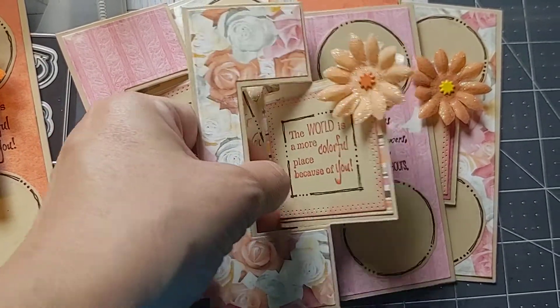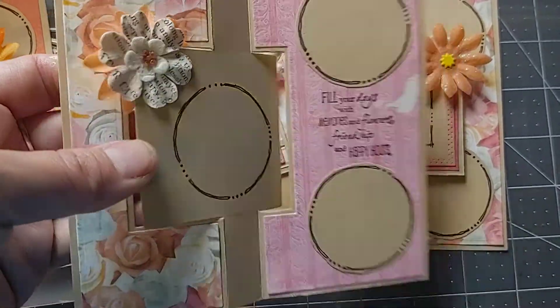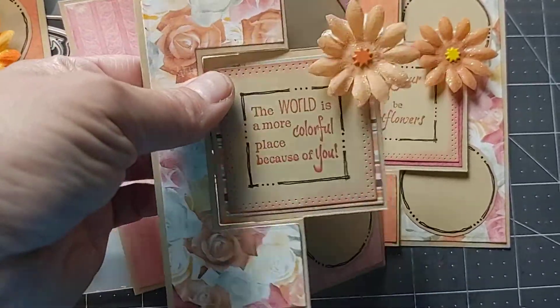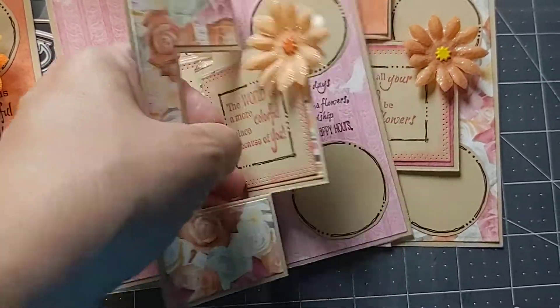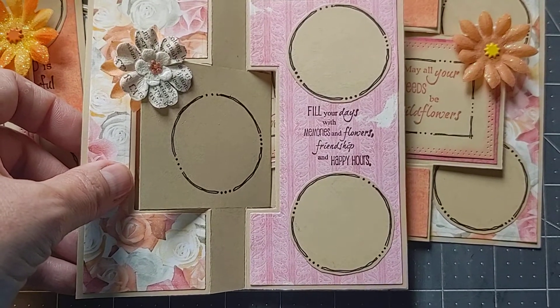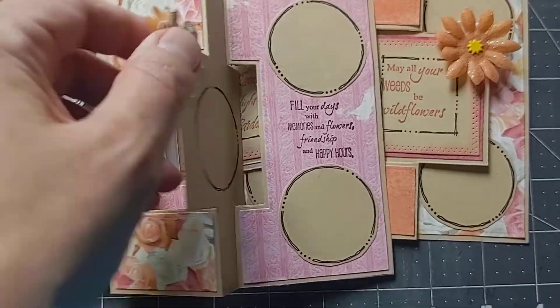I really love how these turned out. I'm looking forward to sending them off to some friends to make them smile. This one here says, 'The world is a more colorful place because of you.' And 'Fill your days with memories and flowers, friendship and happy hours.' And I put the flowers here at the top.